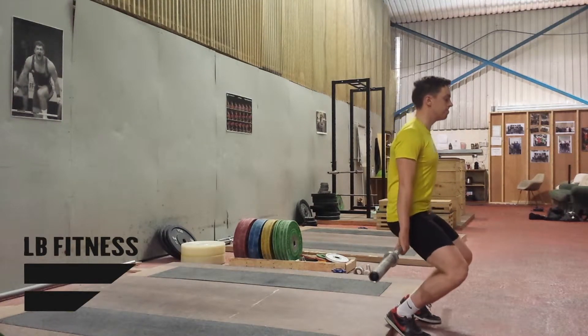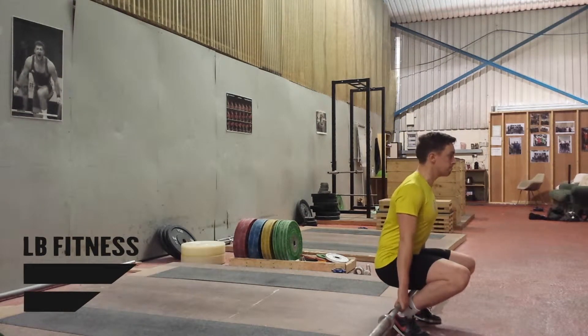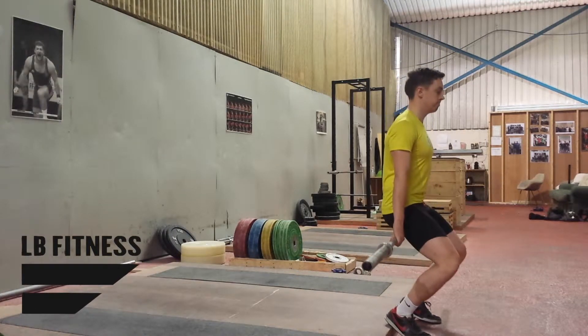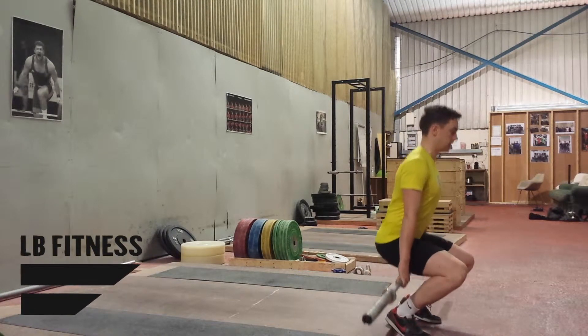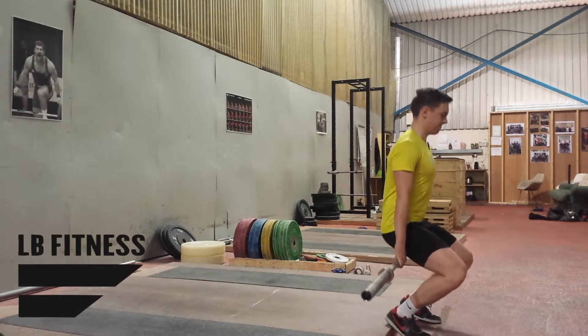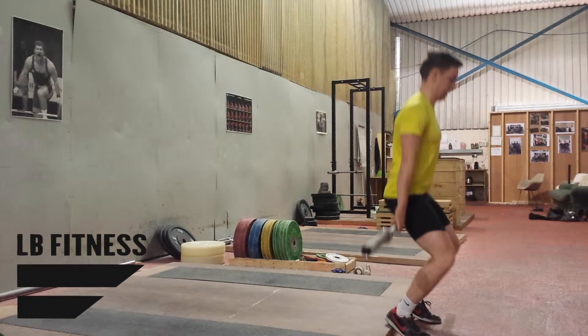Hey guys, so you've been doing Peterson's Step-ups, you've been doing your rehab work, and now it's time to regress that VMO and knee stabilization work. I have moved towards doing hack squats. I got these from Charles Poliquin, the strength sensei.